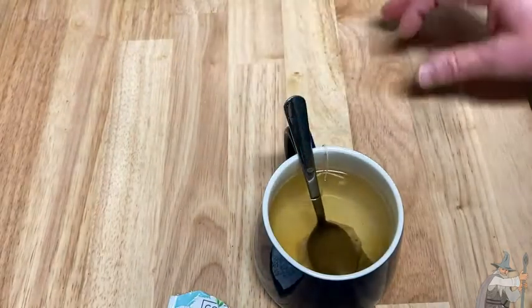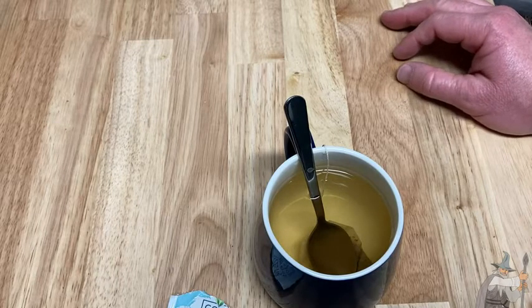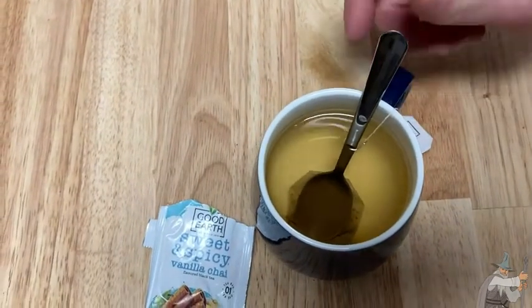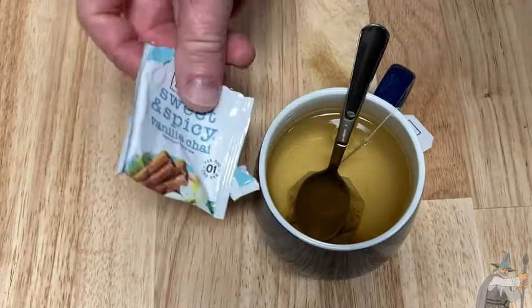Let's just let it sit for a bit. The color is starting to take shape. You can really see what's happening — I don't know if you can see it in the camera, but yeah, really nice. Smells really incredible. I mean, this is wonderful tea.